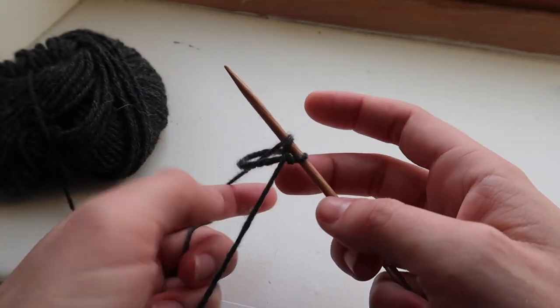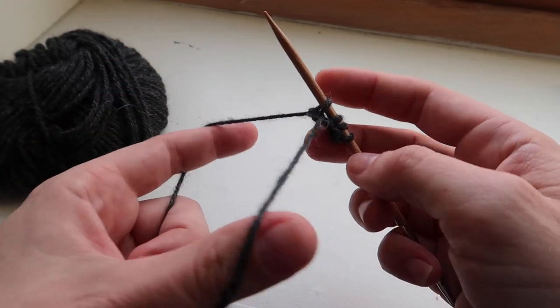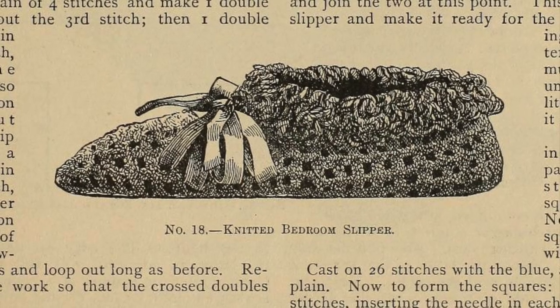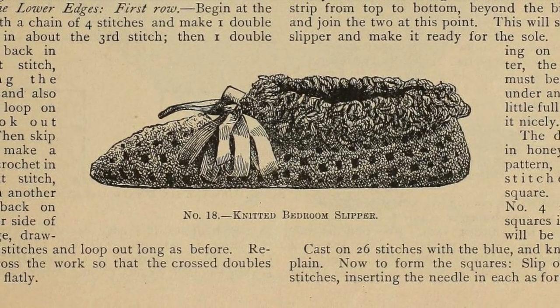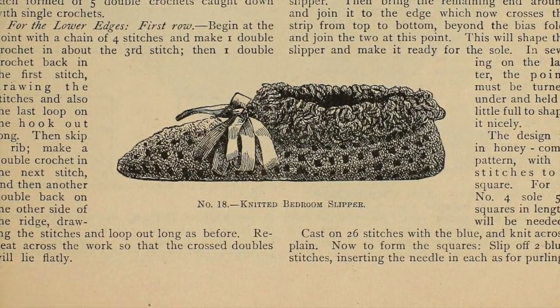These slippers are constructed as one long strip that is then somehow wrapped around the foot — I'll figure that out a little bit later. The main pattern of the slipper is a waffle stitch or a honeycomb stitch. The original pattern calls for six squares, so that's what I'm going to try out to see if it's the right size for my foot.